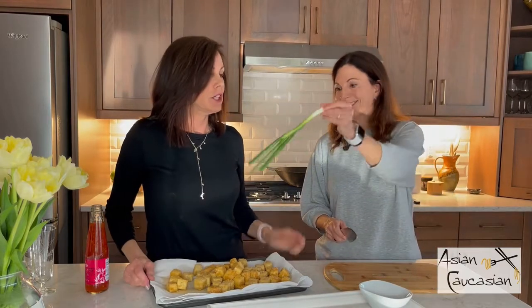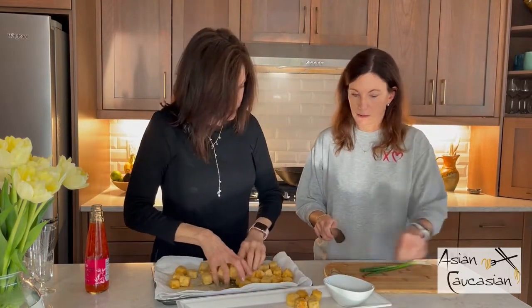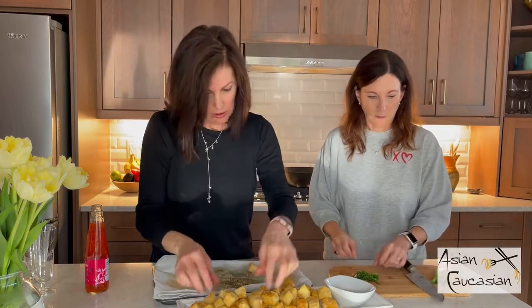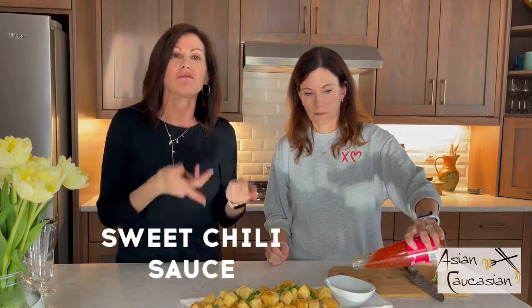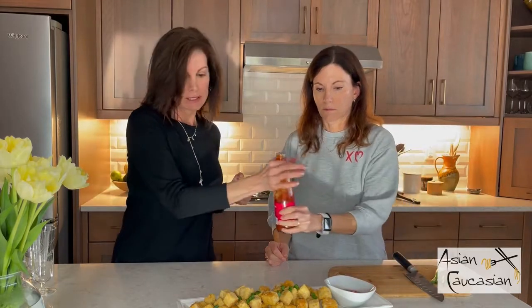We have a few green onions here that we're going to use for just garnishing. I have a nice serving platter and I'm going to start plating. Let's cut just the pieces of green onion. I haven't had this in a while — I cannot wait, it is just so good. And sprinkle. Then we're going to use some sweet chili sauce right out of the bottle. I got this one at Trader Joe's. You can find this at any grocery store. It's a really good combo with this, and that is a beautiful dish.